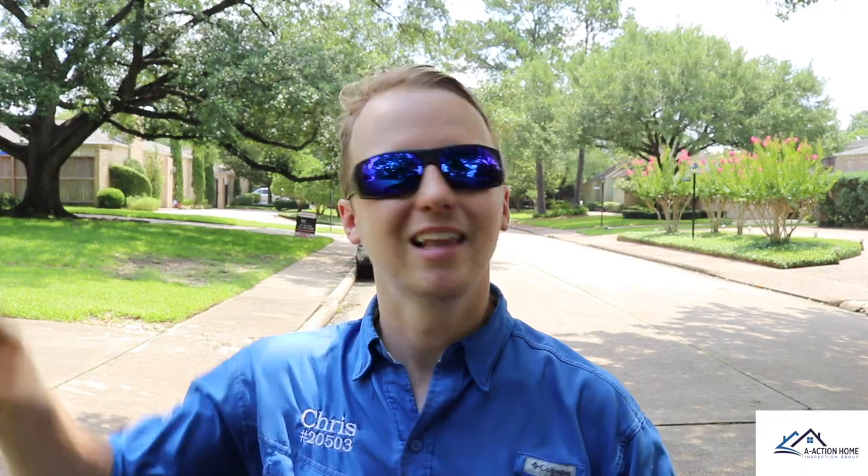That's Chris with A-Action. If you have any home inspection questions, please give us a call, and please like and share the videos.